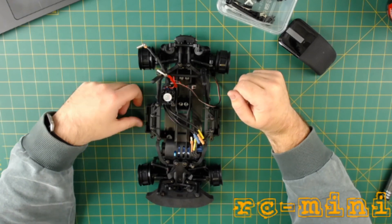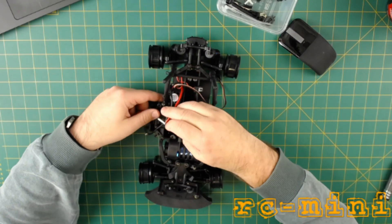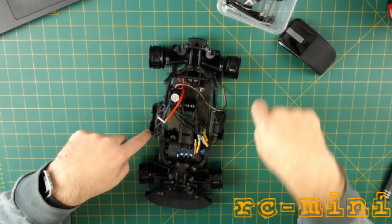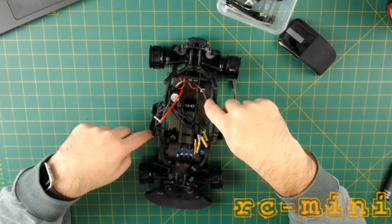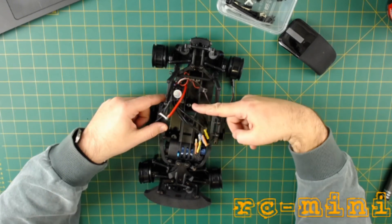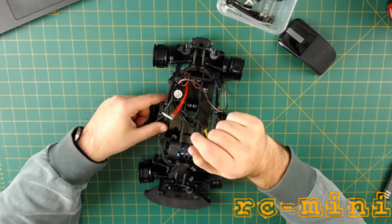The only other issue is I'm going to have to extend these wires, because the positive on the battery is going to end up over here. Again, not a major drama. If I'd mounted this on this side, it would get in the way of the servo steering horn. So it's going to have to go there and I'm going to have to extend these.